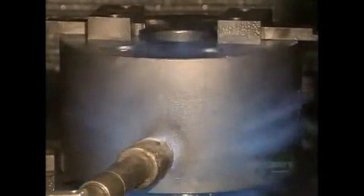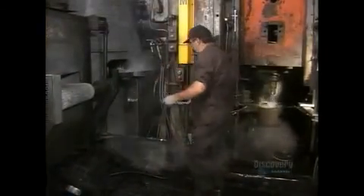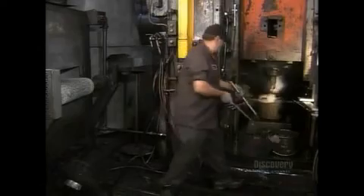The punch press and die are preheated to 426 degrees Celsius, the temperature required to forge the slugs. The slugs are brought to the same temperature in an oven. The punch then applies 2,000 tons of pressure to form each slug into the initial shape of the piston.